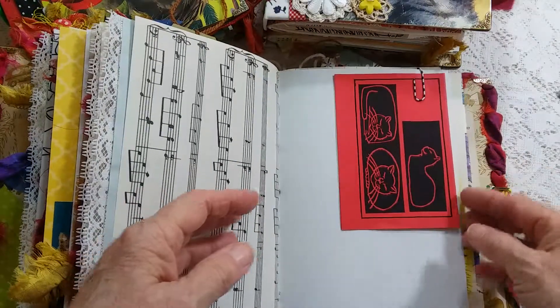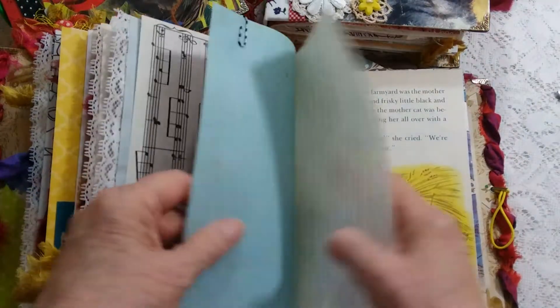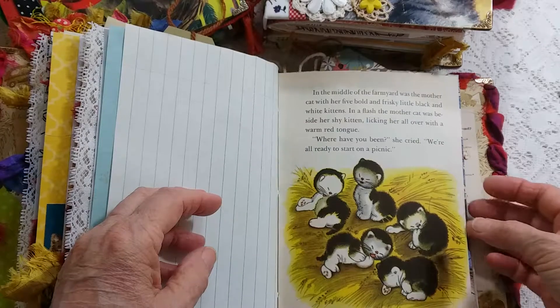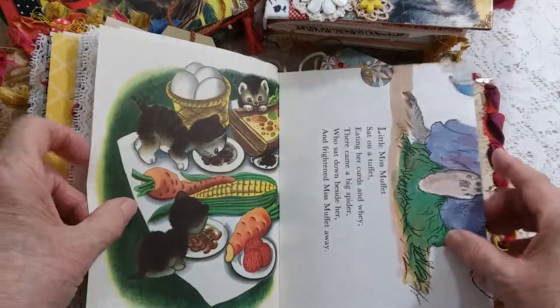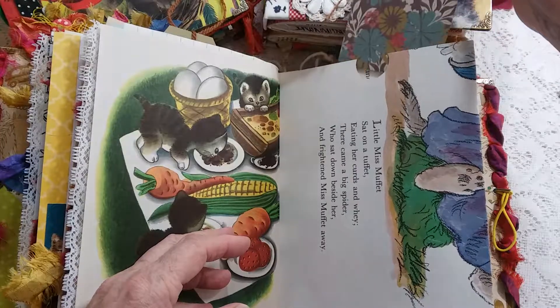These were hand stamped from many years ago. I had a cat boutique in the 1990s, so I have a lot of odds and ends left from that business, and this is a good use for them.